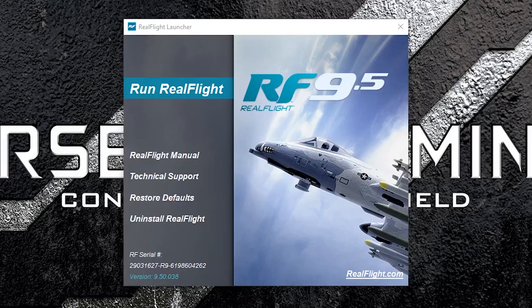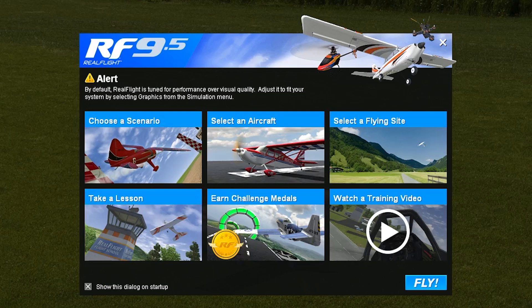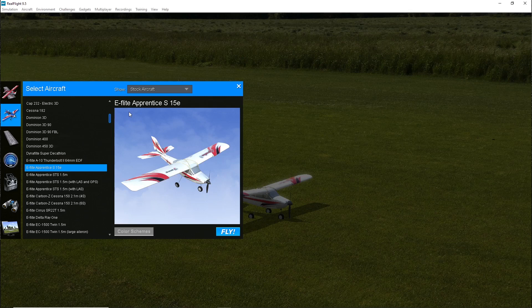Once you have the software installed and start up the simulator, you'll be presented with a mini menu giving you the option of scenarios, aircraft, and flying sites. Scenarios let you try different challenges with various aircraft. Aircraft lets you pick between 170 different models, and then you can pick what type of flying site you want, like a grass or asphalt runway. Once you're in the simulator, you can change your aircraft and flying site at any time using your keyboard and mouse, or if you have the Interlink DX controller, you can use the thumb wheel to make your selection.